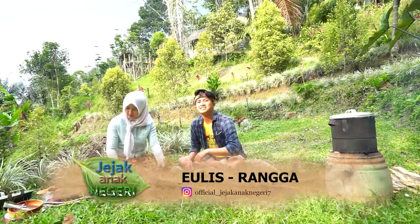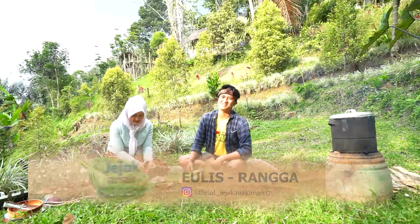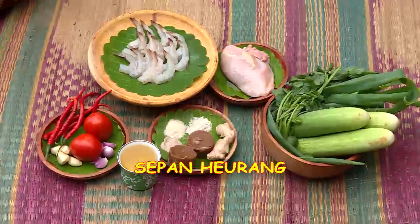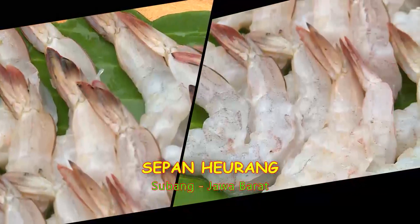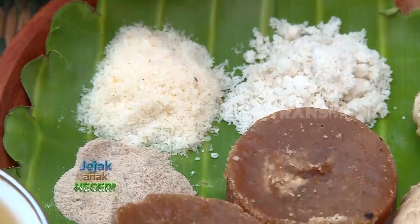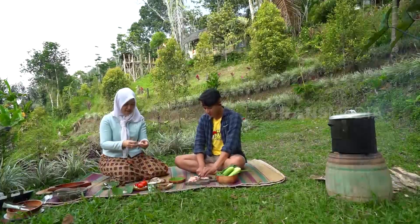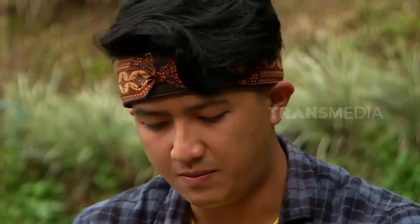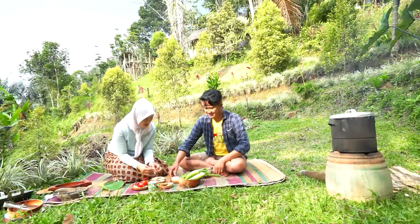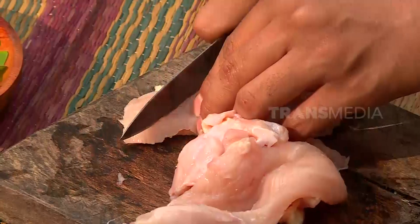Sekarang bareng sama Teh Helis. Mau masak apa, Teh? Supan udang. Wah, pasti rasanya nikmat banget nih. Jangan kaget, di Subang ada banyak banget jenis makanan dari berbagai macam bahan. Selain udang, kali ini Abdi bersama Teh Helis mau buat masakan yang bahan bakunya juga hasil bumi dari daerah Cibesi Subang, yaitu timun. Teh Helis langsung membagi tugas: Abdi kebagian tugas mencincang ayam, sedangkan Teh Helis membersihkan udangnya.